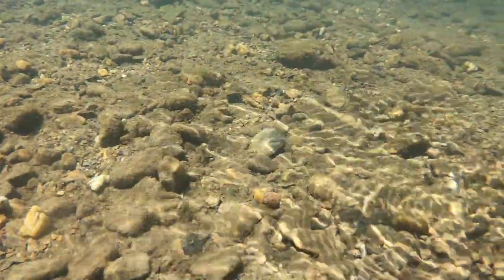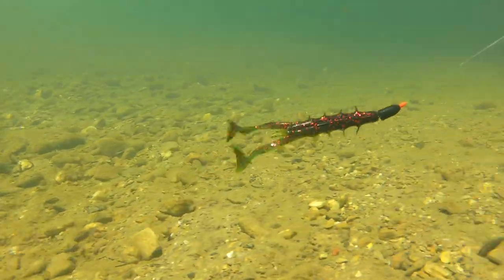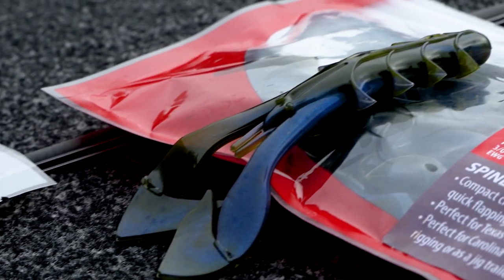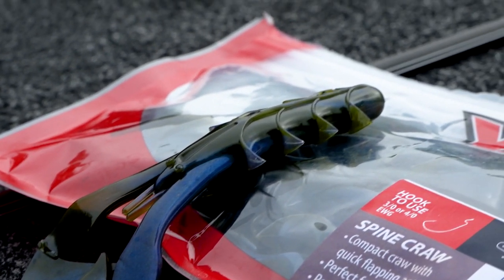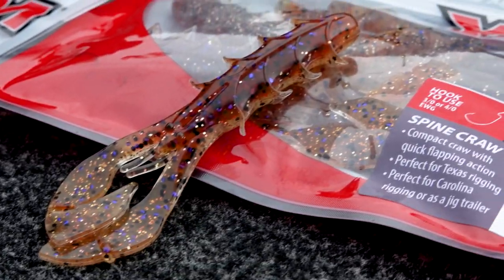California 420 is really cool — it's kind of like a watermelon red, but it's got a darker side with a lighter side and some red flake in it. One of my favorites in cleaner water is Bama Magic — it's green pumpkin with blue swirl, a killer craw imitator.